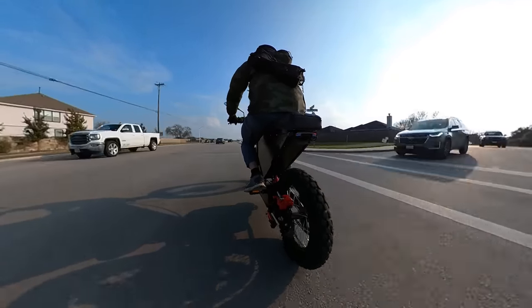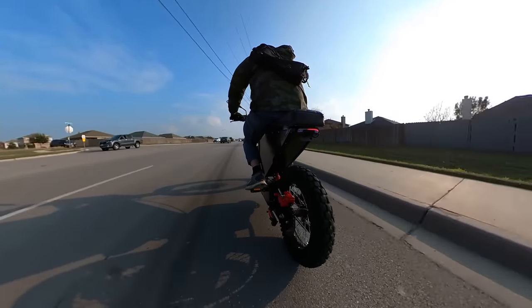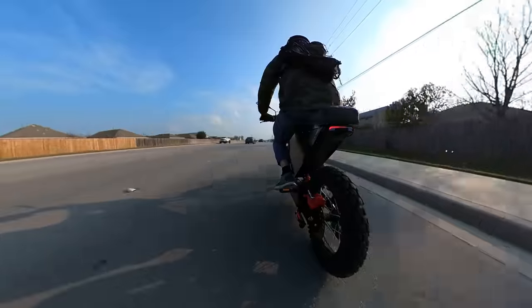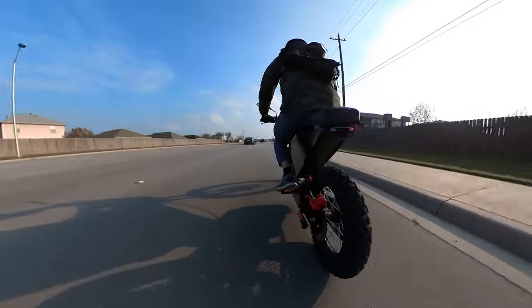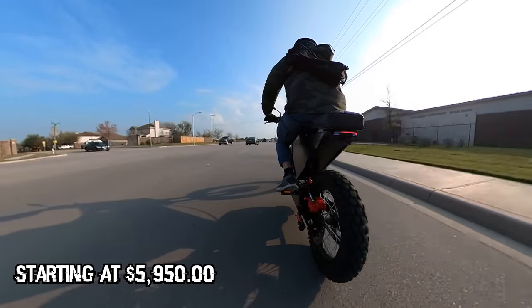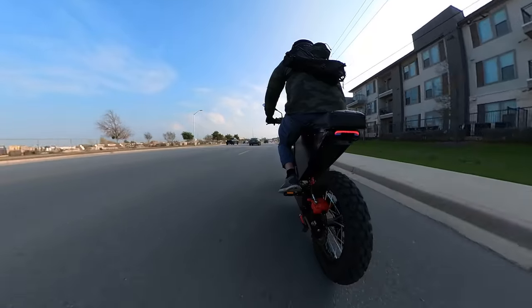I will say this — I don't think bikes like this are worth the price. I think they're a bit expensive for what they offer. Six grand is high. It's a lot.